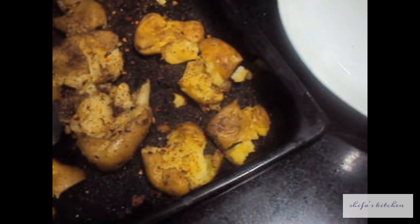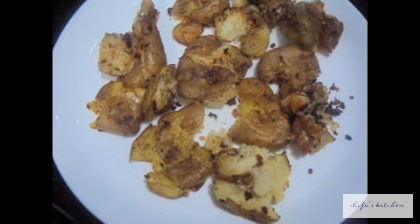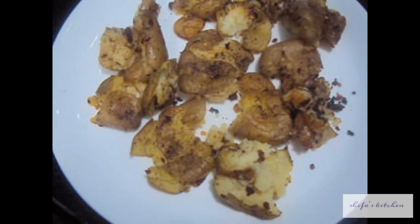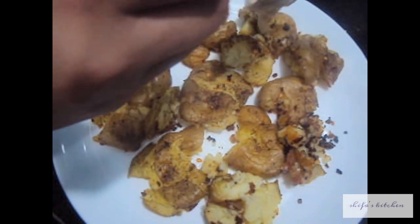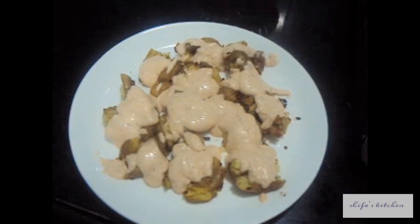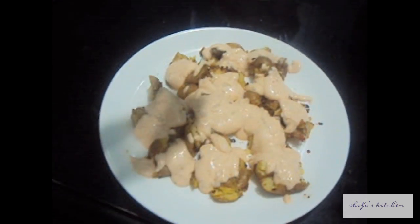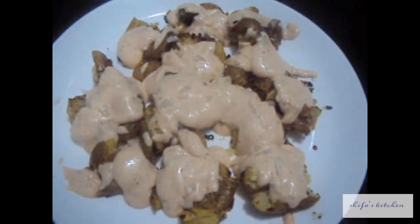As you can see, our potatoes are done. Now we will remove them onto a plate. We will add our sauce over the potatoes and garnish with some chopped onions. It is ready to serve.